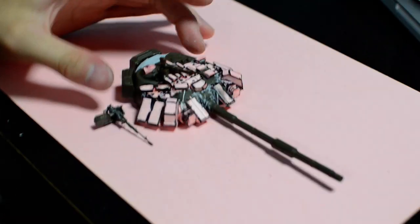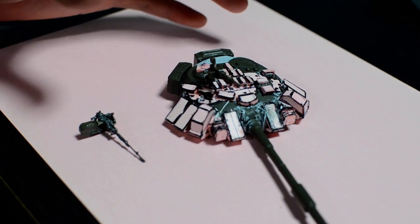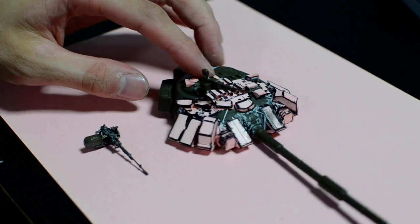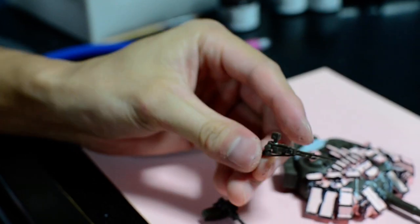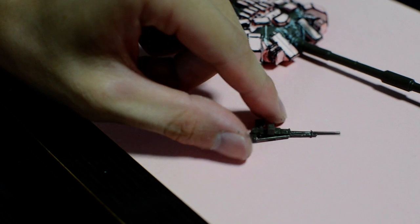So I decided to modify it into a T-90. I started adding some material here and there. Luckily the basic structure is very similar to the T-72, so I just had to modify it — adding armor plates, gadgets, and all that.